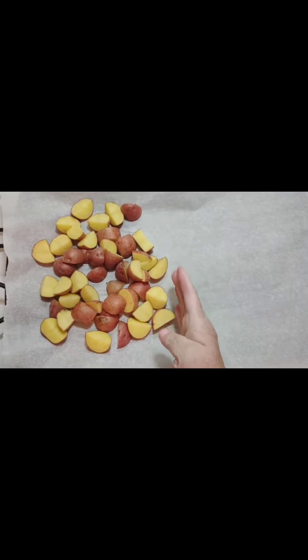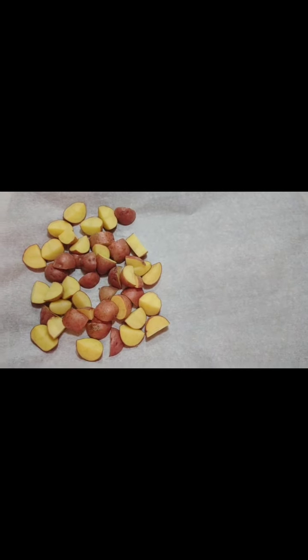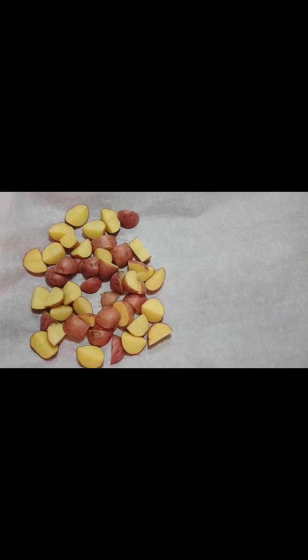Cut it in half — not literally. Place your potatoes on one side; your salmon is gonna go on the other side. The salmon is gonna get done first, then you can spread the potatoes out a little bit, but you can put them both in until the salmon's done.